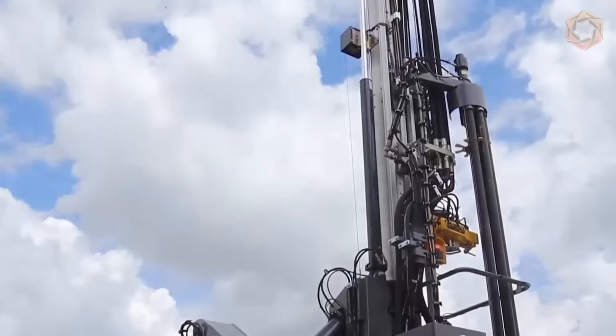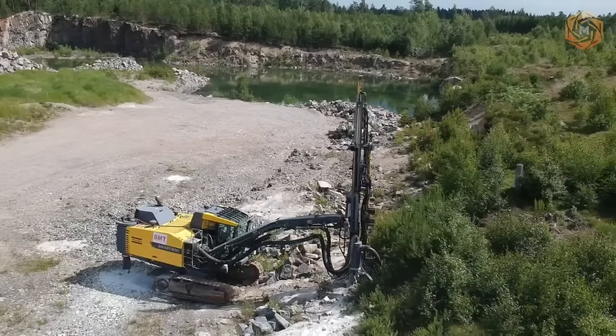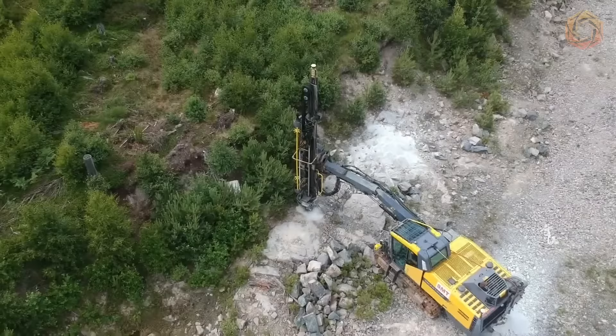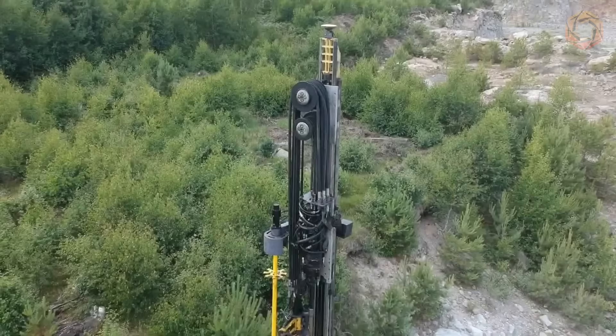The SmartRock T40 surface drilling machine is equipped with a state-of-the-art intelligent control system, making it operator-friendly and business-friendly. Its main application is in construction material quarries, where efficiency and reduced environmental impact are essential. By providing the right power at every stage of drilling, the machine optimizes fuel consumption without compromising performance, making it versatile and suitable for a wide range of applications.